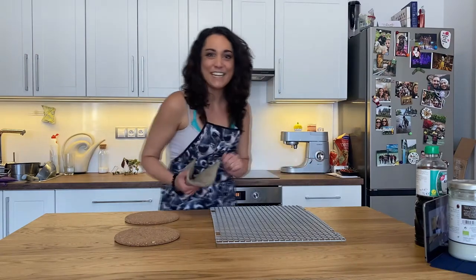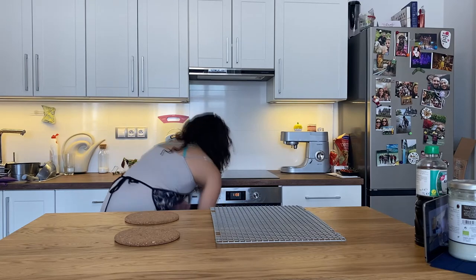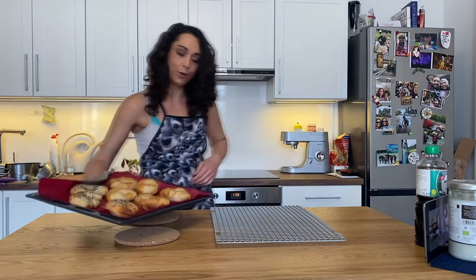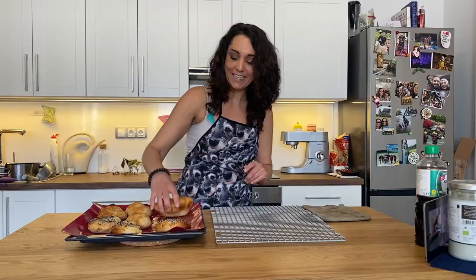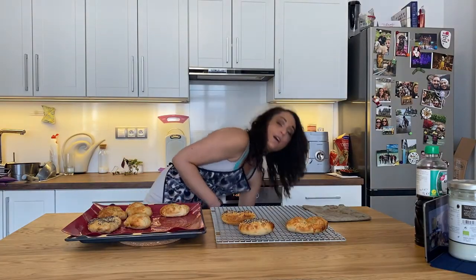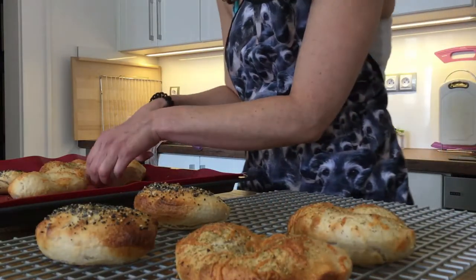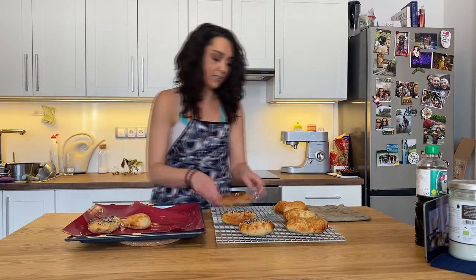My bagels are done — let's take them out of the oven. They look really good — they look amazing! I'm going to let them cool, then we are going to cut into one and see how they taste. Pop them on a cooling rack. You can freeze them for as long as you want — they freeze fantastically. If you aren't going to freeze them, eat them within the first two days, otherwise they're going to get a little stale.